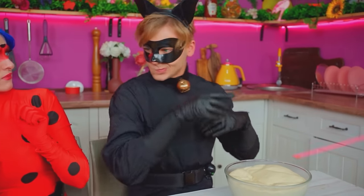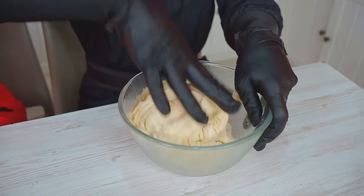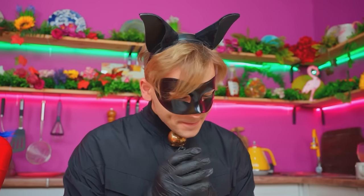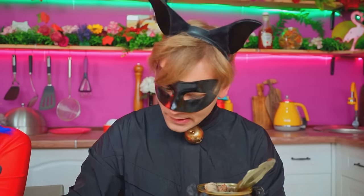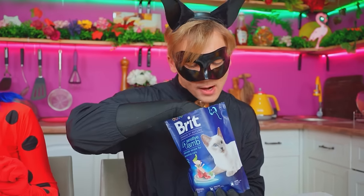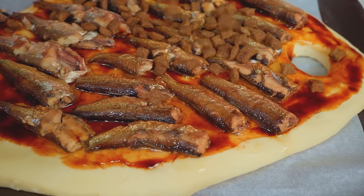Thought I wouldn't find it? Watch and learn! Knead the dough like it's a blanket! Sausages? Not quite — I prefer fish! What to add? Smells good! Soy sauce and fish — great combo! Oh yes! Anchovies are the best flavor! How can I resist? Simply delightful! Fish scales — so crunchy! Need to add a bit to the pizza! No cat could resist this! And what an aroma!